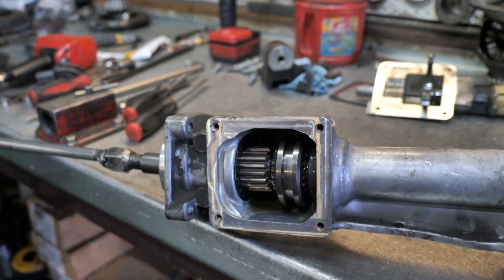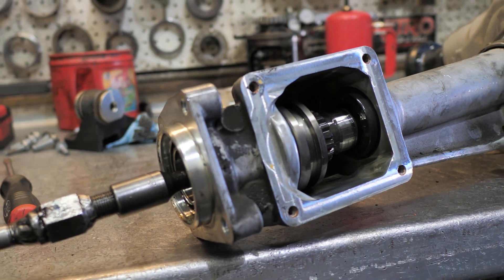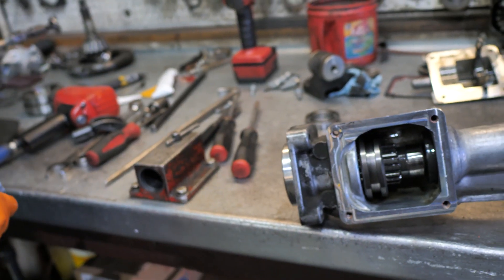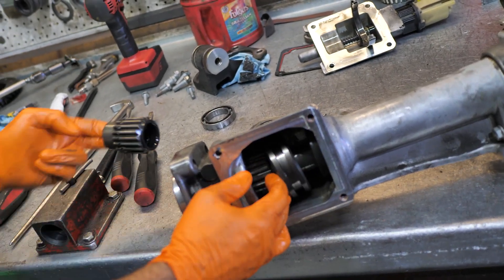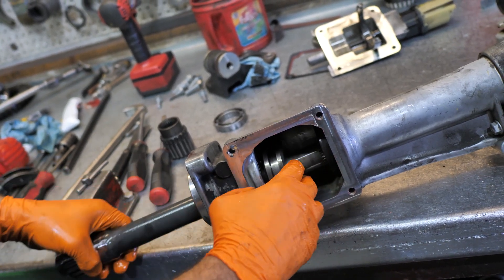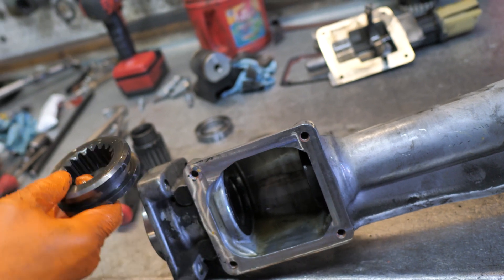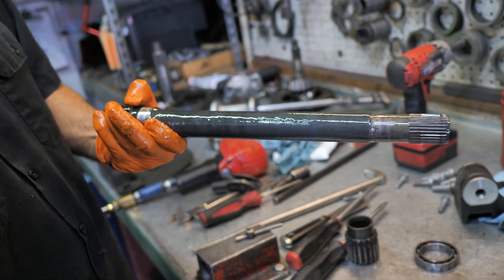Slide hammer — whatever you got to do. Gently take that little bearing out. Now everything just slides right up. Remember to put this in before you put the axles in, because once the axles are in, you can't slide this past. So that's how you get the axle out of those. It's annoying and tedious, but that's how you do it.